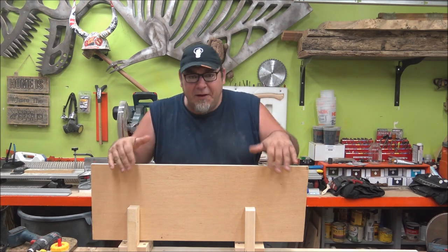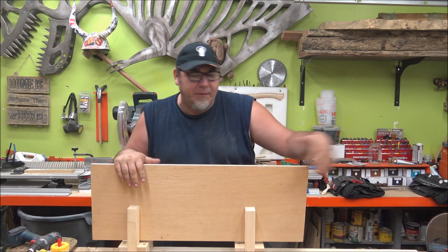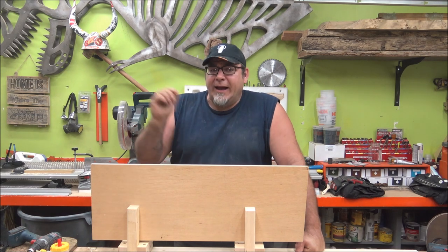Today I'm going to show you how to build this really quick and dirty little side clamp. It's adjustable — I can move this clamp up and down the length of this two-by-six, a little over four feet long, and I can make it as long as I want.